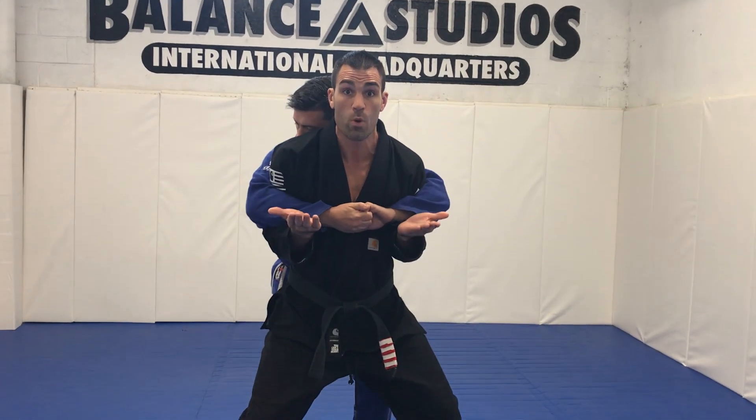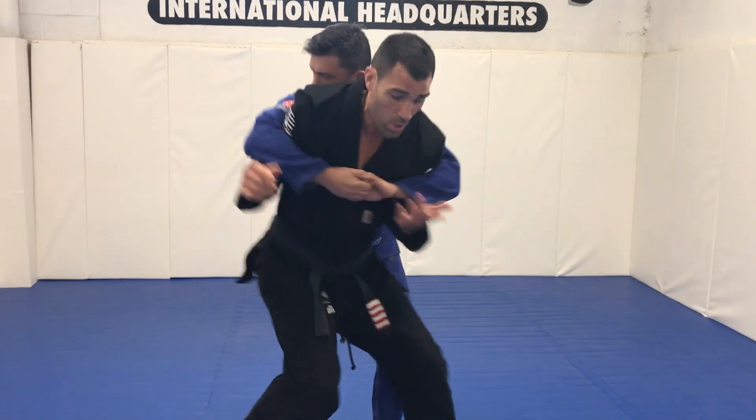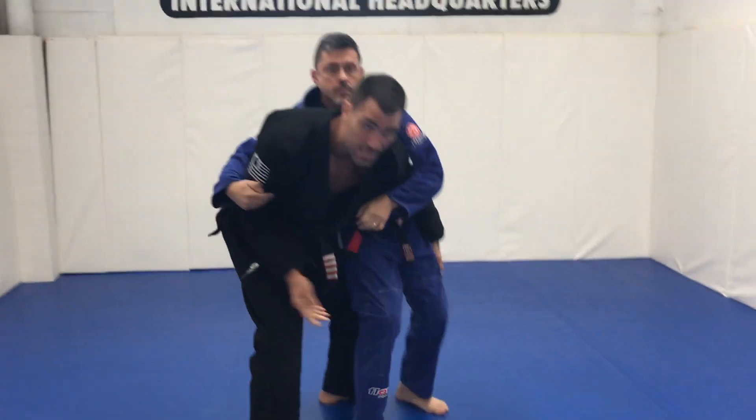Bare hook, one. Palms are always up — I'm going to explain why. The original defense is to open up this door, step behind, grab, using my base to take the person over.